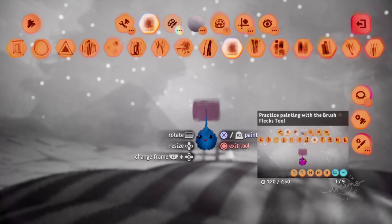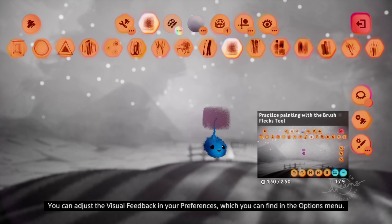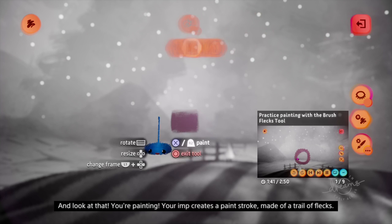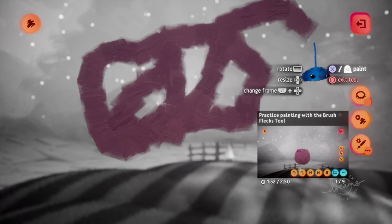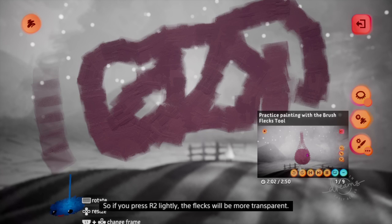There's a fleck on the tip of your imp. When you're painting, everything else goes blurry and black and white to help you focus on what you're creating. You can adjust the visual feedback in your preferences, which you can find in the options menu. Try pressing and holding R2 while you move your imp around — you're painting! Your imp creates a paint stroke made of a trail of flecks. Try changing how hard you press R2 as you paint. With the brush flex tool, changing the pressure on R2 affects how opaque the flecks are. If you press R2 lightly, the flecks will be more transparent.